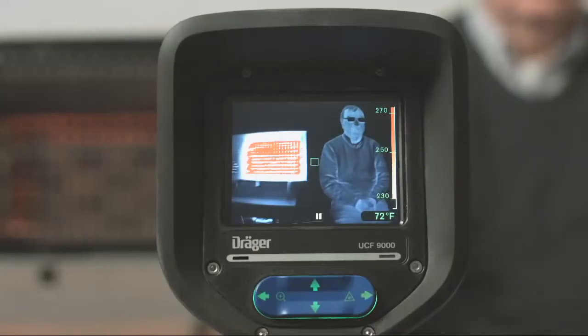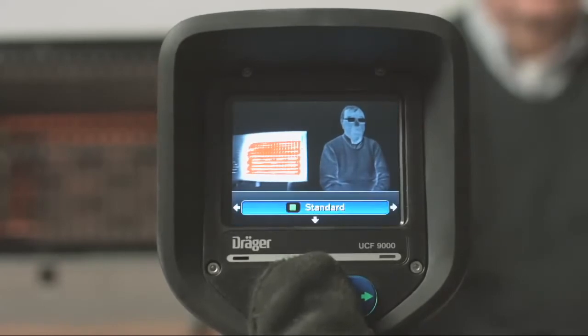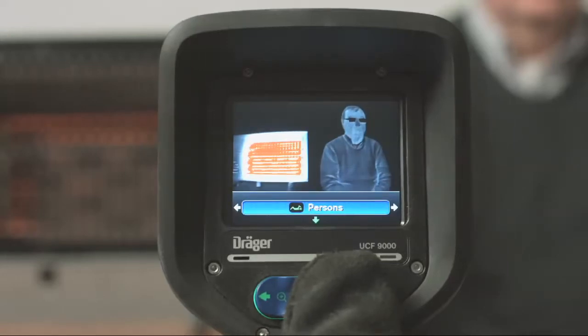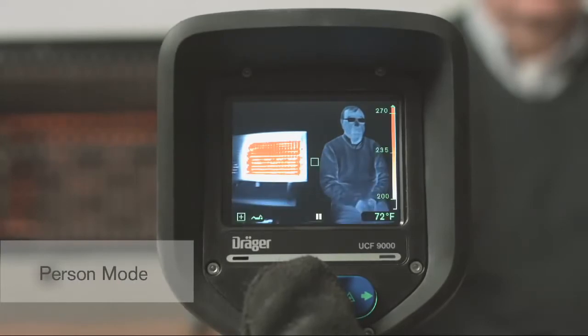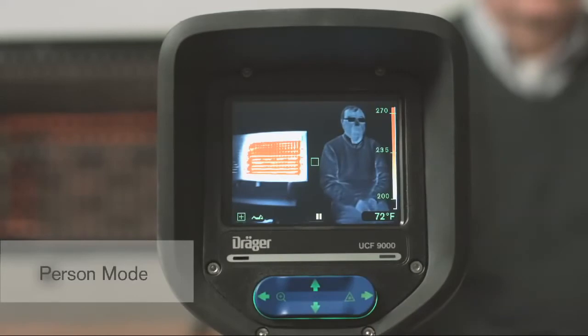The next mode is person mode. Person mode enhances image details on the cooler objects in the scene to help clearly identify victims. For example, if a firefighter or victim is next to a high heat source, the camera operating in standard mode might automatically switch to a higher dynamic range for a better view of the heat source. Person mode prevents this, keeping the focus on cooler objects in the scene, like a victim, enhancing your ability to clearly distinguish individuals in most scenarios.